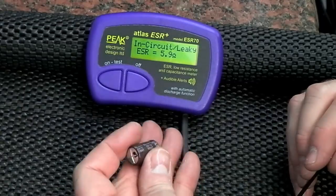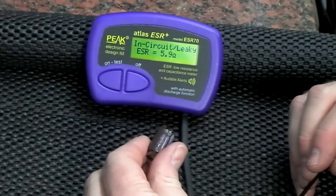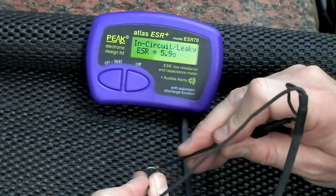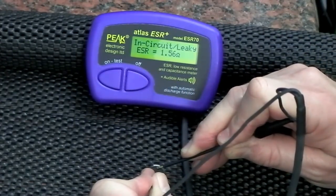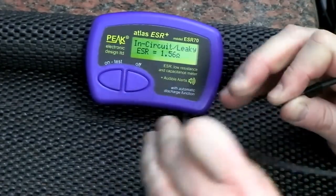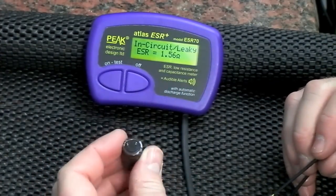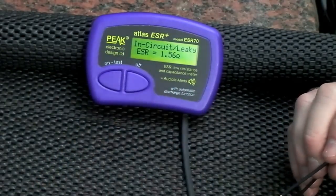Here we have another one — a slightly domed top again. This one is 1000µF at 35 volts. We get the same in-circuit or leaky reading, and an ESR of 1.56 ohms. The ESR should be much lower than that on a 1000µF cap of any quality, and it's clearly bulged slightly on the top as well — so another one for the bin.